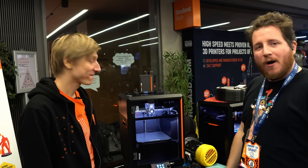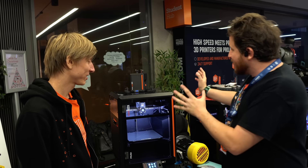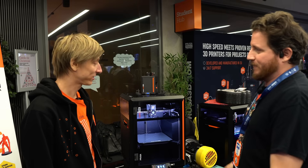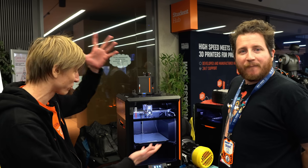We're looking at the new hotness, the Core 1. This is Prusa's latest printer that finally, in the smaller form factor, deviates from Cartesian to a Core XY. I'm super excited to have it here, and it's hard to pick the first thing to show.